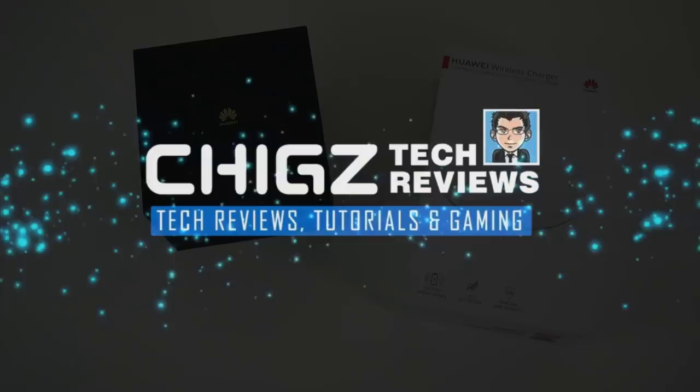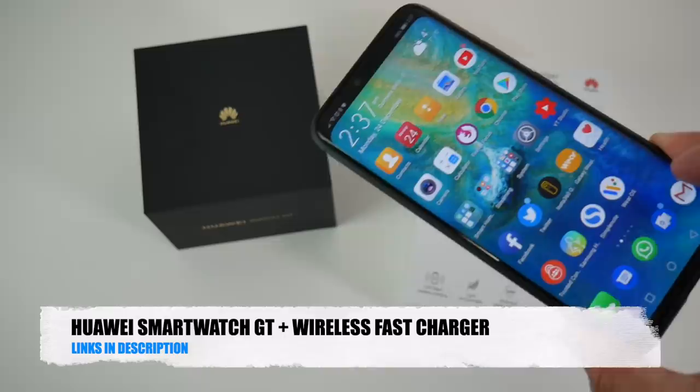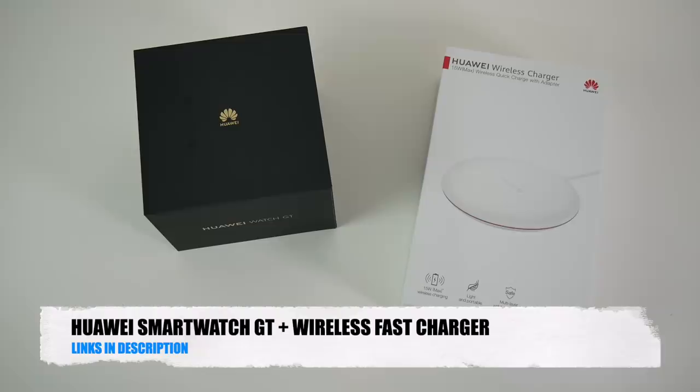What's up guys, Chigze from Chigstech Reviews. I got this watch free with my Huawei Mate 20 Pro. It took over a month to get here with a few emails going back and forth, but it's finally here.